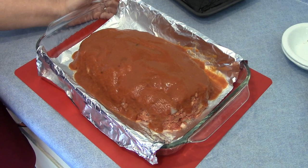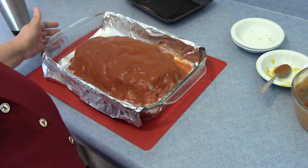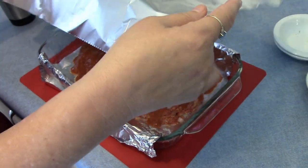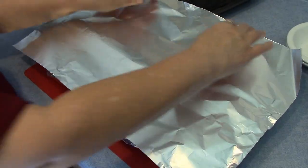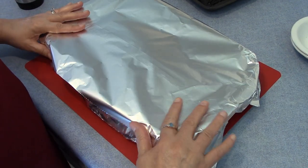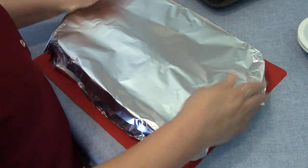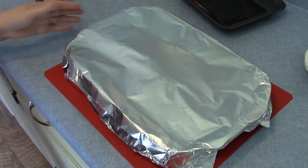I have my sauce on top and I'm going to cover it and cook it for the first hour at 350 degrees, then uncover it the last 30 minutes. Let me put it in the oven.